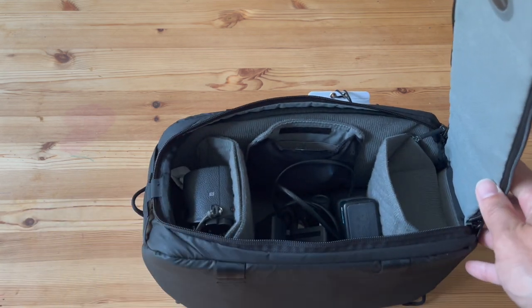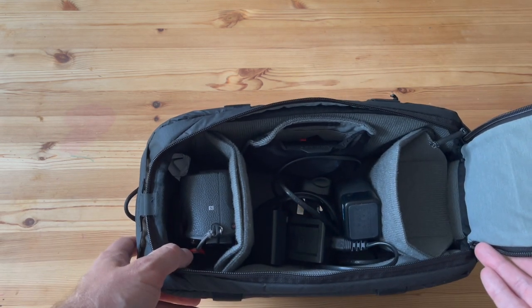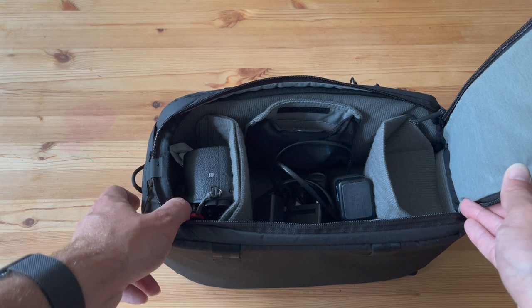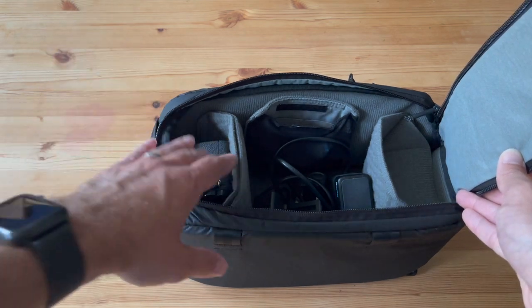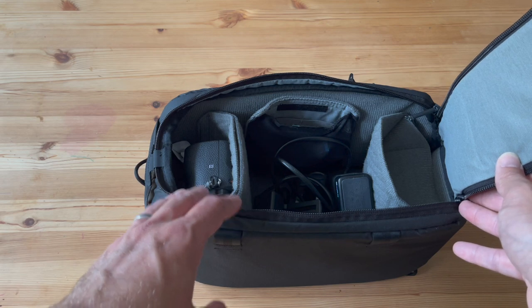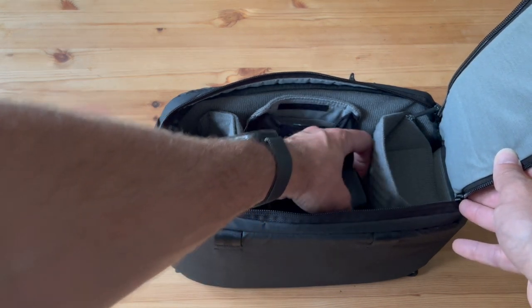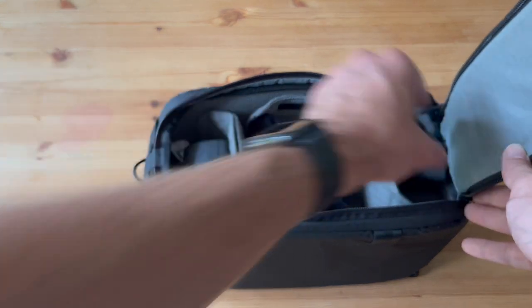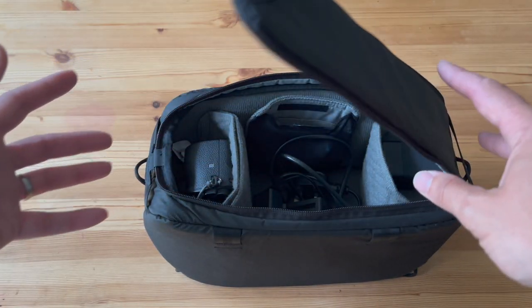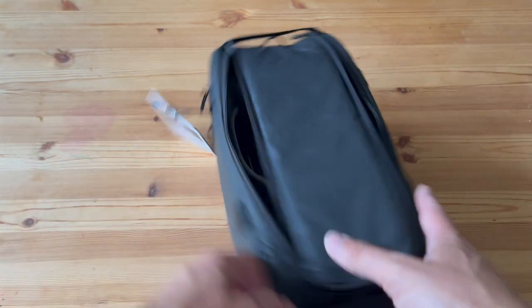I really needed a bag that could handle what I have currently — as you can see it's not a lot, I'm just starting out with photography. But I also wanted room for other bits and pieces as my kit grows, since I don't really want to carry multiple lenses if I can avoid it.